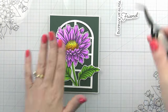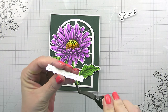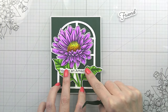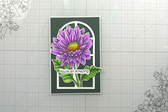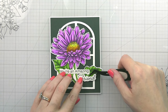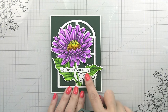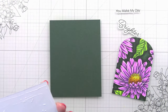I went back and forth about whether to do the sentiments white heat-embossed on green, but ultimately the way they were landing in the design, I thought the white looked nicer. You could always stamp both and test to see which you like — then you'll have extras for another time. I did end up adding some rhinestones; you'll see them at the end — they came from what is quickly becoming one of my favorites: the purple side of the rainbow.